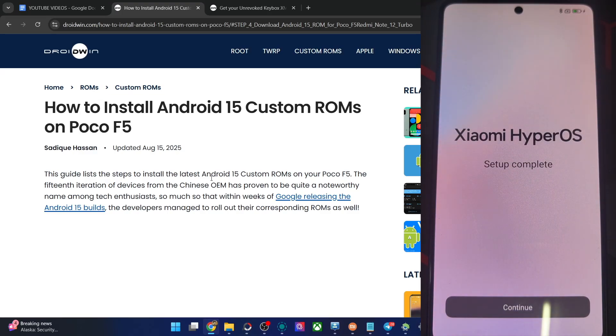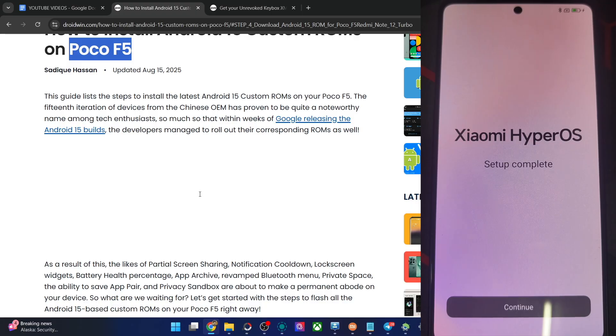Hi guys, this is Sadek from Dropbox.com. In this video, we'll show you how to flash the latest OxygenOS 15 ROM based on Android 15 onto the POCO F5. It's a port from the OnePlus 11. So with that in mind, please take a backup of all data on your phone. And then let's get started.